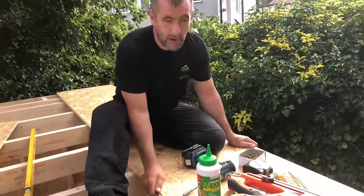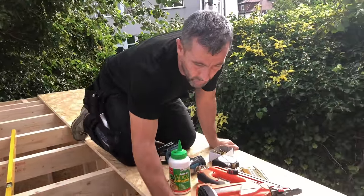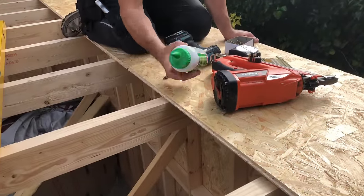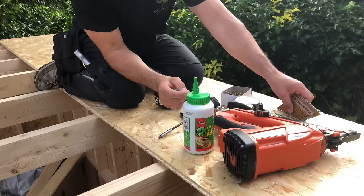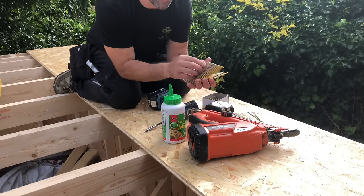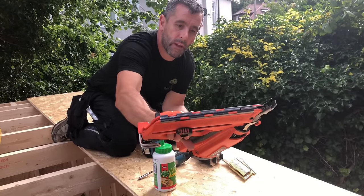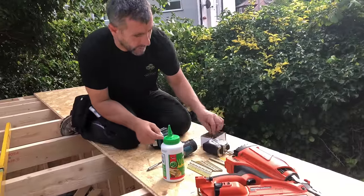Today I'm going to show you how to put on a flat roof. We're using this OS3 roofing board — it's a sterling board, tongue and groove — and we're going to use this five-minute polyurethane wood glue on it as well. We're going to fix it down with these 63mm ring-cut nails and use this Paslode nail gun — the IM350 Plus.